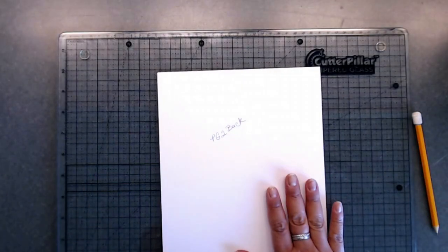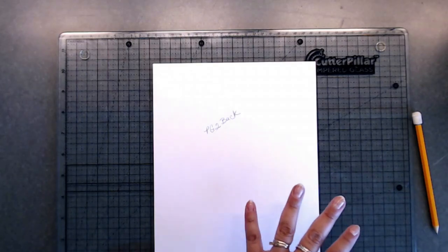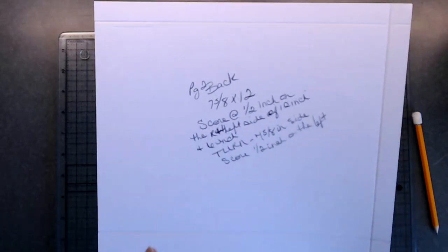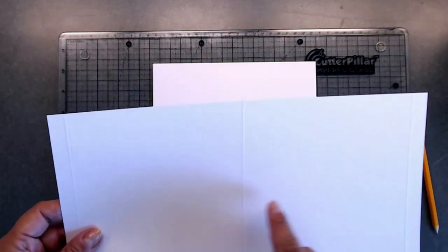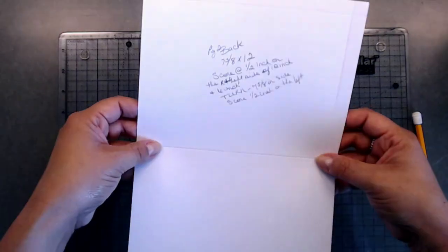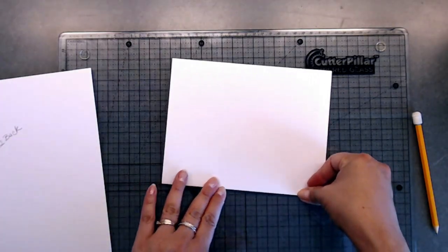Now we're on the back of page two. The back of page two and the front of page three mirror each other, so you'll need two pieces that are seven and five eighths by twelve. Score a half inch on the seven and five eighths side, turn it to the twelve-inch side, score on the right and left-hand side, and score at six inches down the middle. This pocket is going to fold up like this.